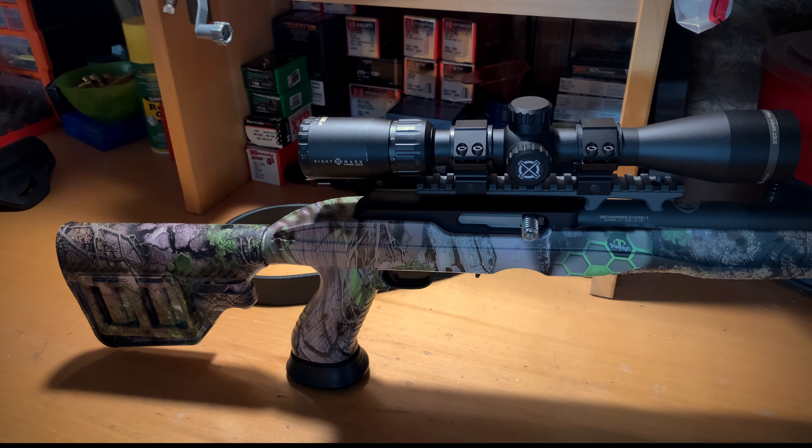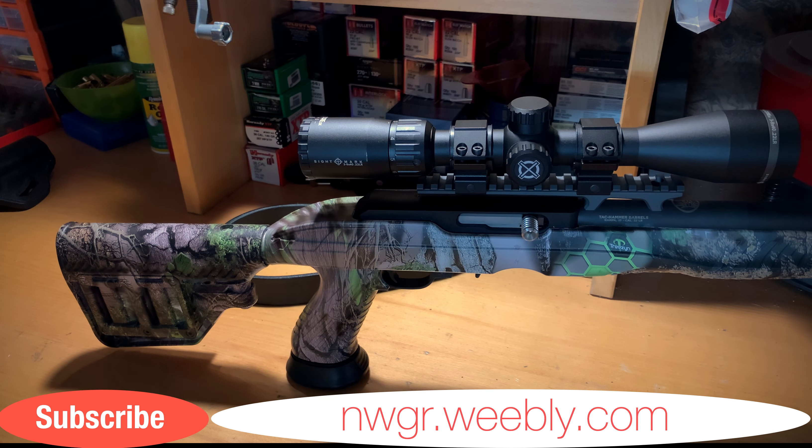I want to say thank you guys for watching. Thank you to Adaptive Tactical for sending that out to me, thank you to everybody who's supported the channel, thank you for the subscribers and all the views. If you like the video give it a big thumbs up, subscribe to the channel — we've got big builds coming up in the future and I've got video announcements coming out for those later this week.